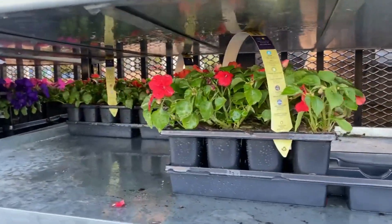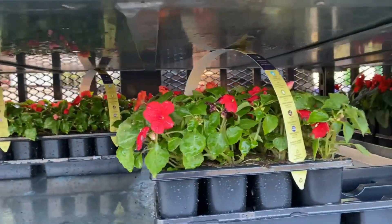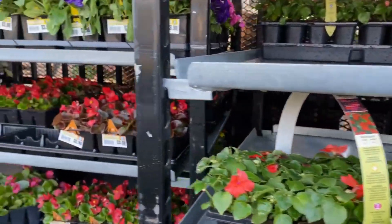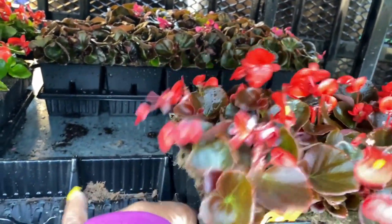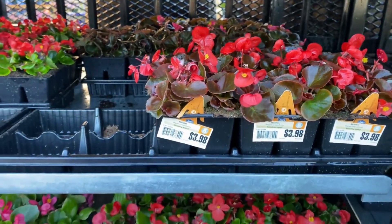We also have the impatiens — 12 for $12.98. And here we have begonias — an 8-pack for $3.98.